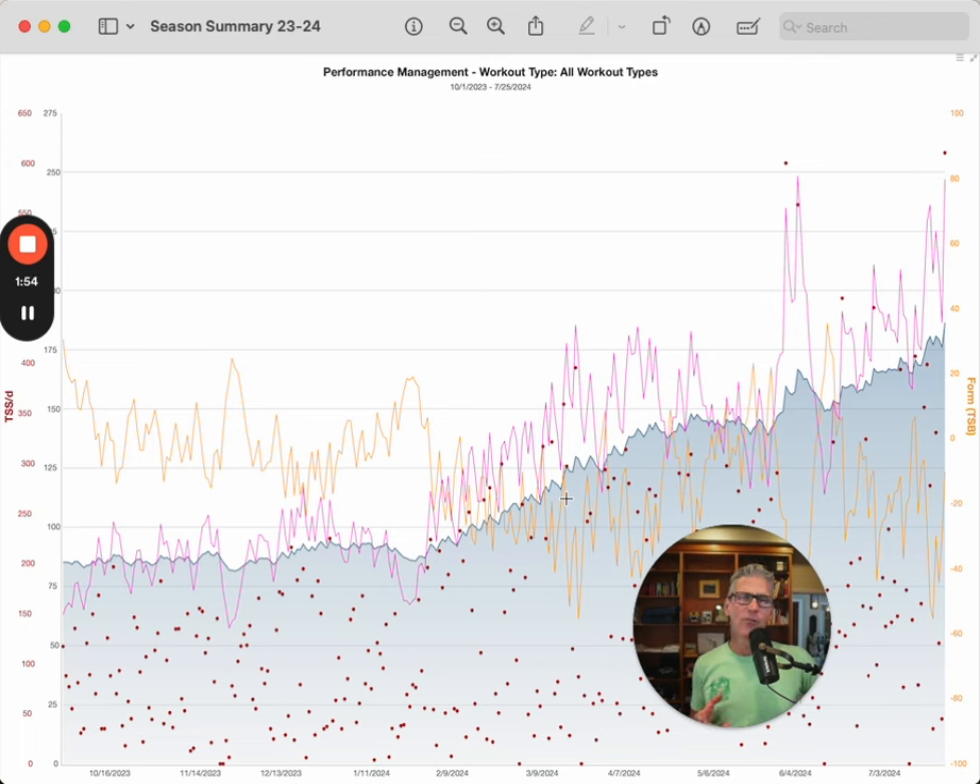The first thing I managed to get right this year is season pacing — pacing the season. This chart runs from October to the end of July. The first few months are really about just getting the body going with nice balanced training. I was working on my running as well as building up my strength training, and I wasn't pushing the volume or the load. I was very patient with my approach across the winter.